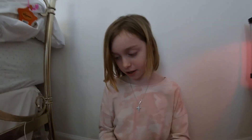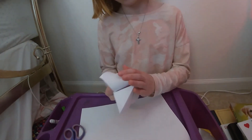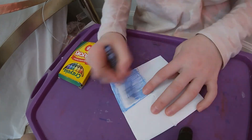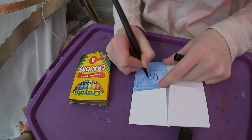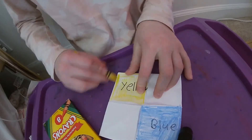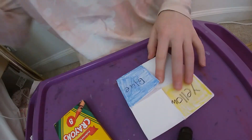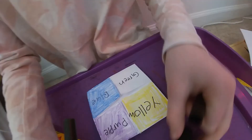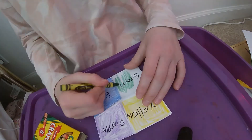So now we're going to get to those coloring parts. We're going to keep going.